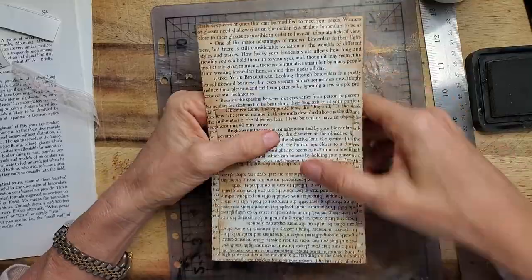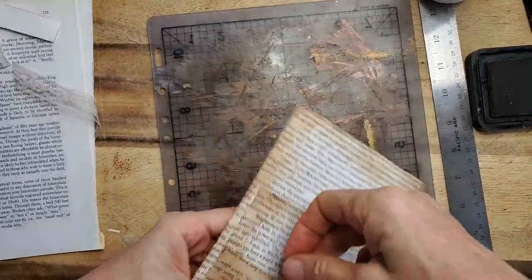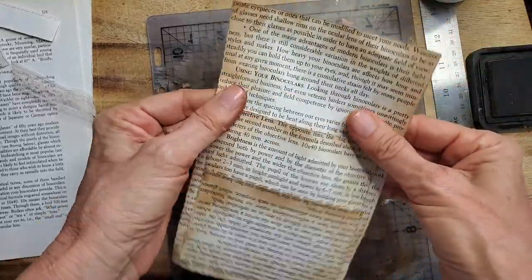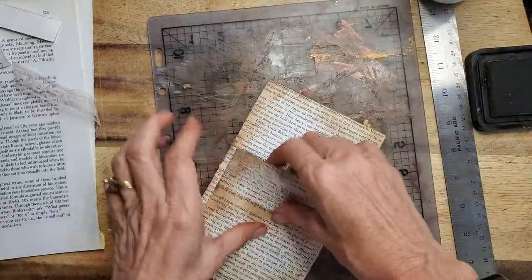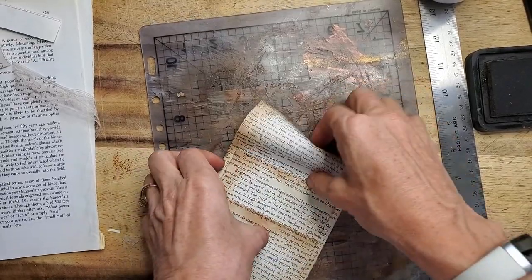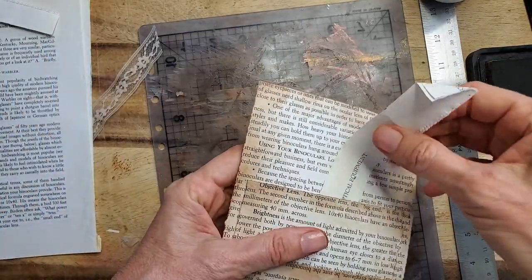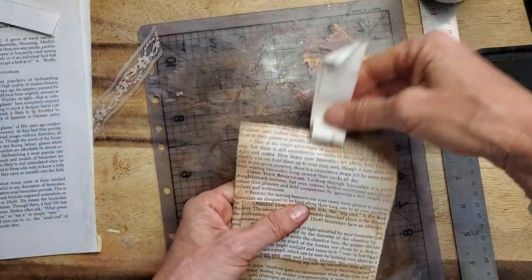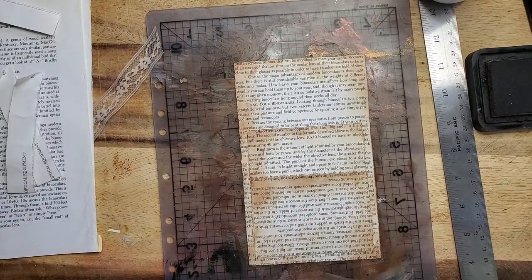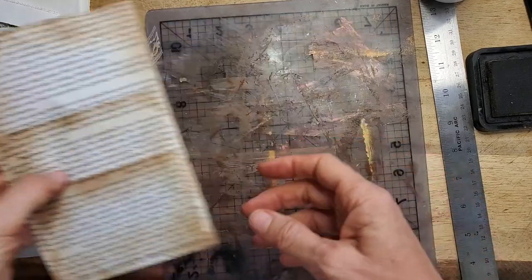Basically what you have here is pocket one and pocket two — once the glue sticks you'll have two pockets. Make sure that's all nice and flat. And then behind here is going to be pocket number three. Then it's really up to you at this point to decorate as you see fit, anywhere you like.